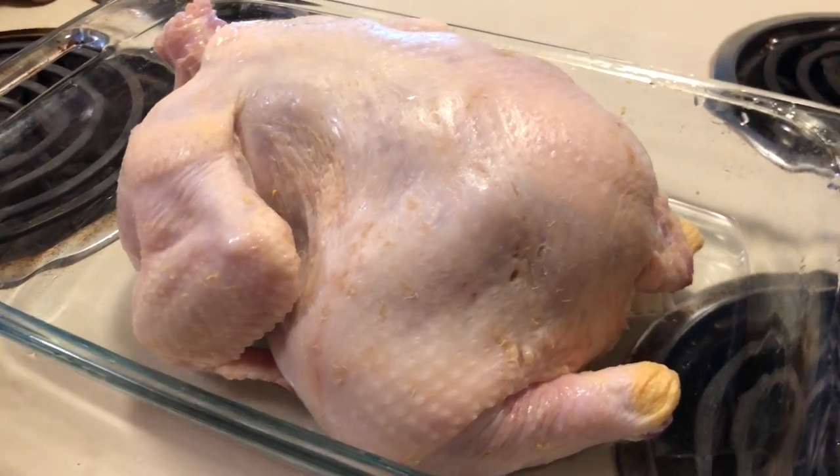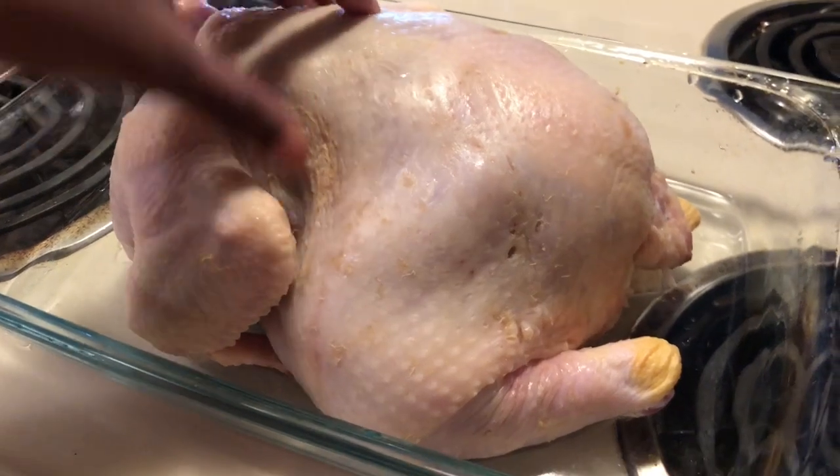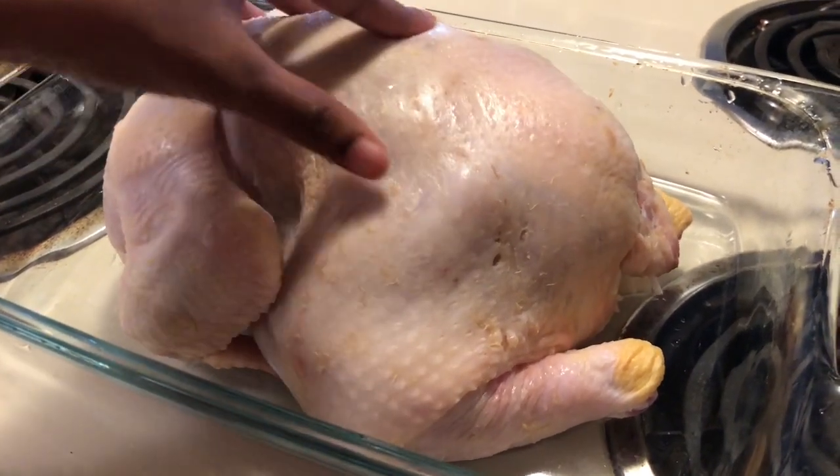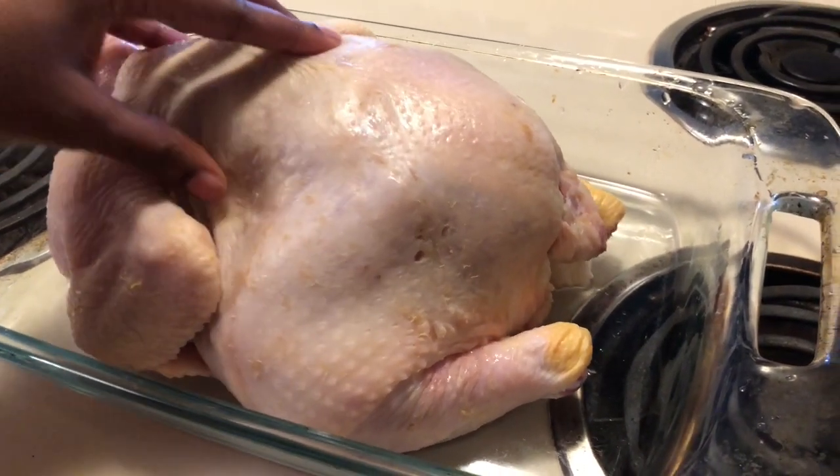Hi you guys, it's coming back to you with another video, and today I will be showing y'all how to bake a chicken the correct way. So here's what you will need.